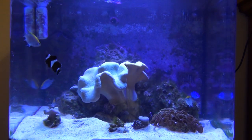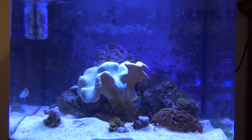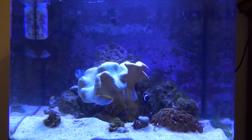I think my next step is to go ahead and do the three days of darkness. I'm going to cover the tank, turn off all the lights, and go for a couple of days to see what that does to the hair algae.